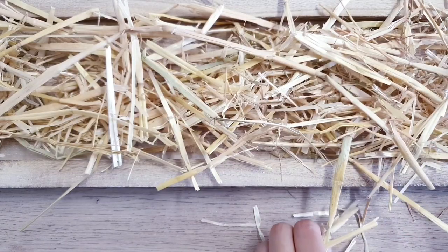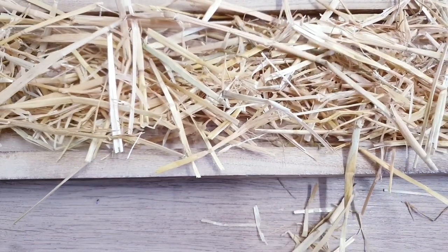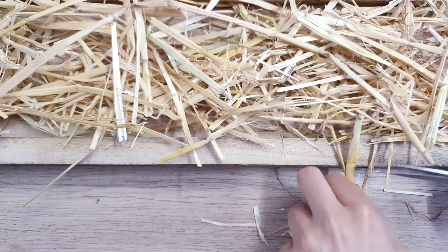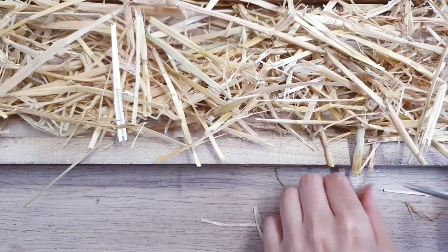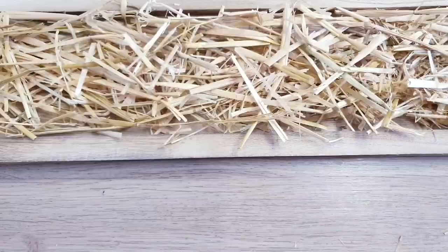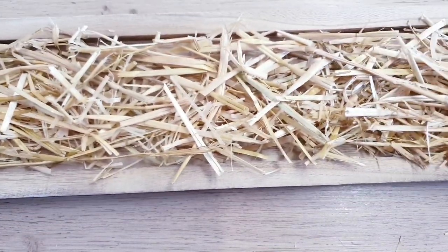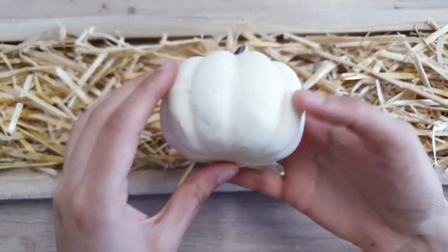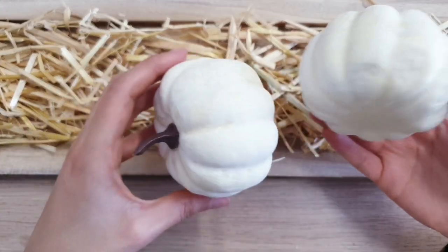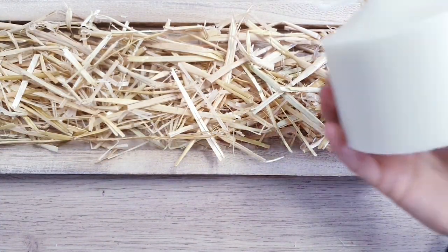So now we're going to tidy this up. I'm going to trim it to size, just so that it doesn't overflow on the edges. I've got that all tidied up — isn't that a lot better now? And I also have these pumpkins. You can paint them, you can decorate them however you like, but I do quite like them just as they are. I also have some pillar candles.